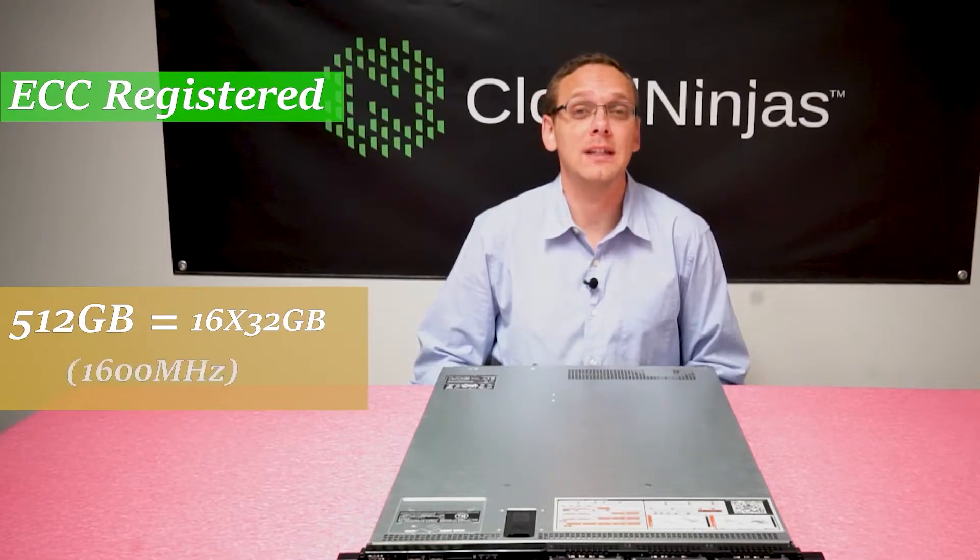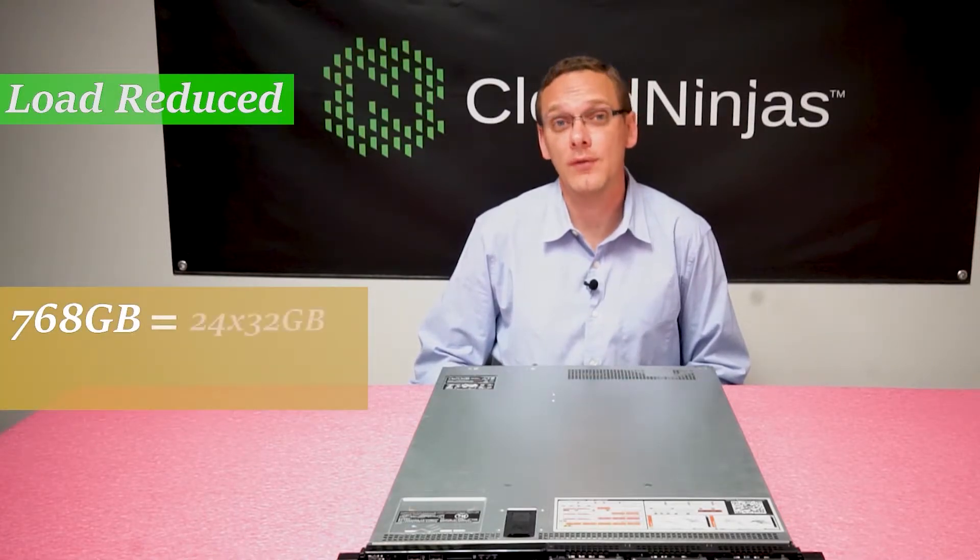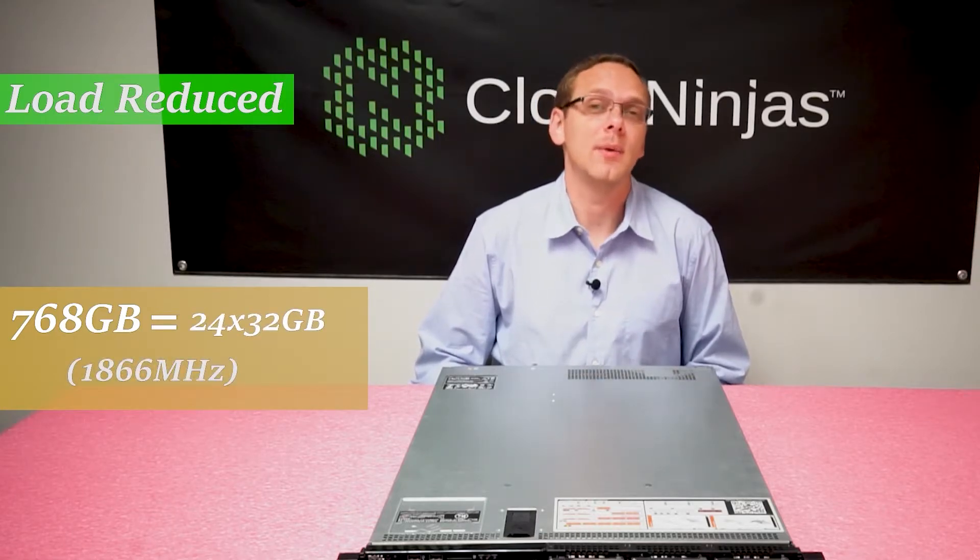With ECC Registered you can max out at 512GB — that's 16 DIMMs of 32GB at 1600MHz. With LRDIMMs you can go to a higher capacity and put in 768GB via 24 DIMMs, filling up all the slots at 1866MHz.